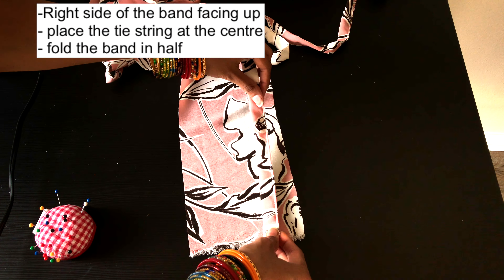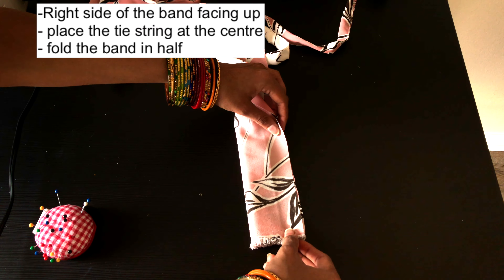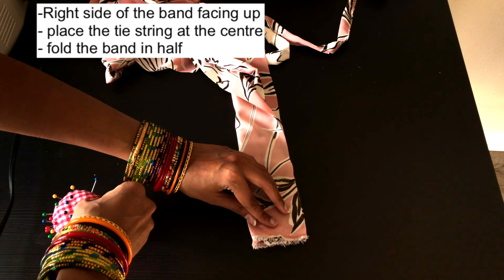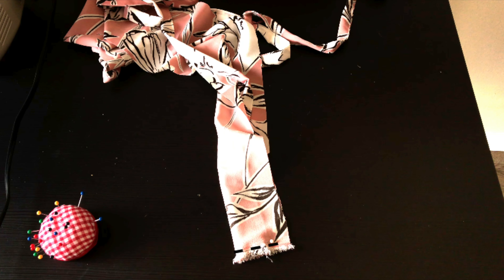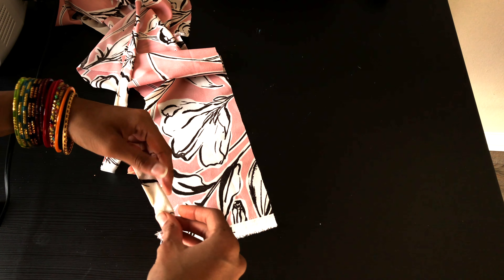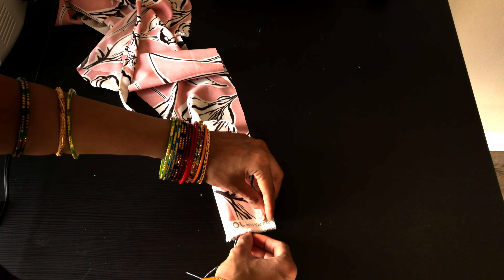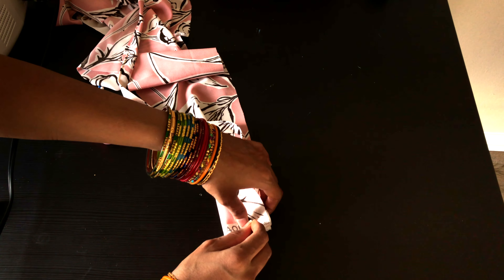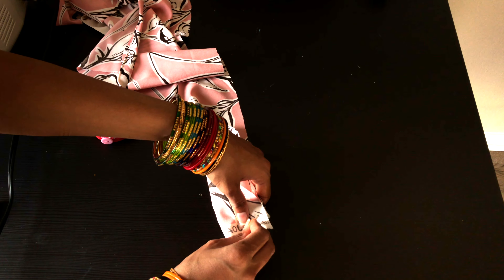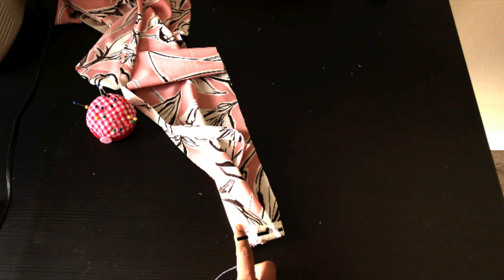Now take the waistband — which is 5 inches in width and 60 inches in length. With the right side of the fabric facing up, place the tie string at the center and fold the band in half so the wrong side faces out and the right side is inside. Pin the drawstring in place and sew the raw edge to attach the drawstring to the waistband. Repeat this procedure on both ends of the waistband.